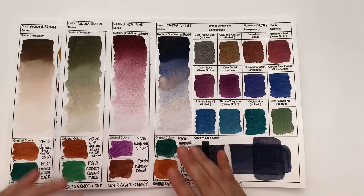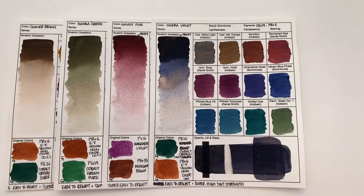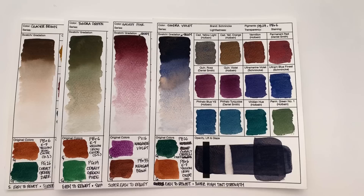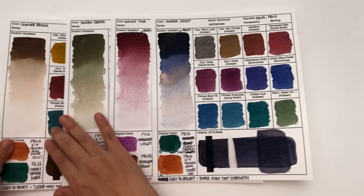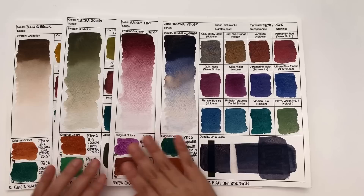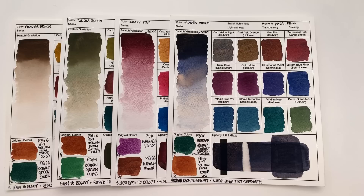Another way to pick colors in this maze is by how high the tinting strength on your palette is. I've selected four super high tinting strength colors: Glacier Brown is the highest — mega tinting strength. Only go for Glacier Brown if you feel brave, but if you do, you'll get amazing results. Same goes for Tundra, Galaxy Pink, and Tundra Violet. Only go for these if you have super high tinting strength colors on your palette — quins and phthalos — because those are the only colors these paints won't eat up completely.